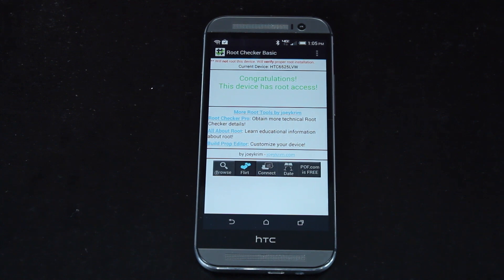From now on, whenever you reboot your device, once you're fully booted, give it about 30 seconds and you will be rooted once again. So this is kind of a semi-permanent root, just like we had on the Moto X.